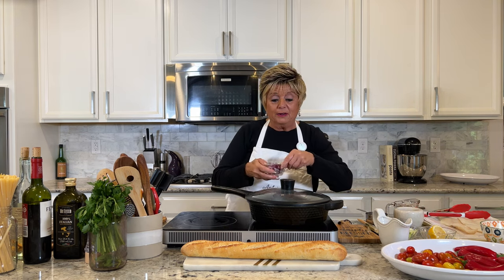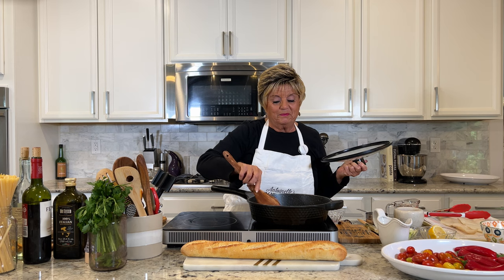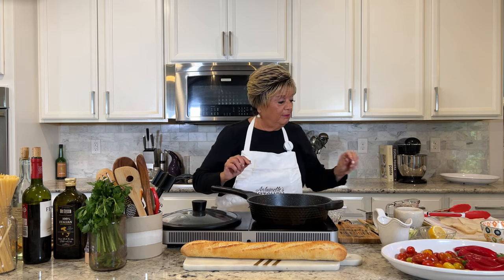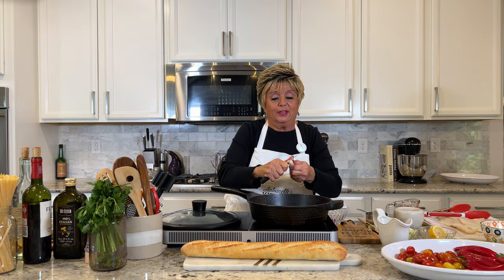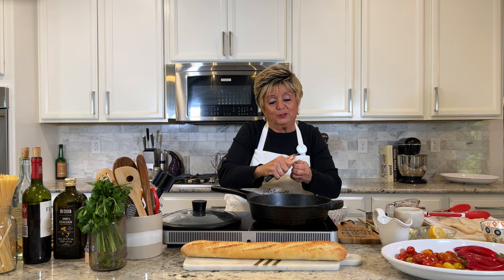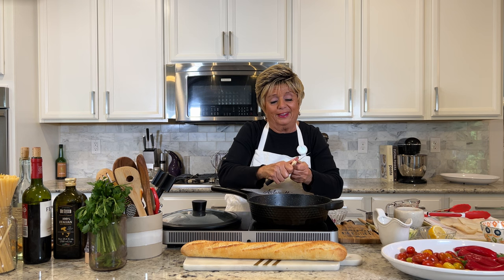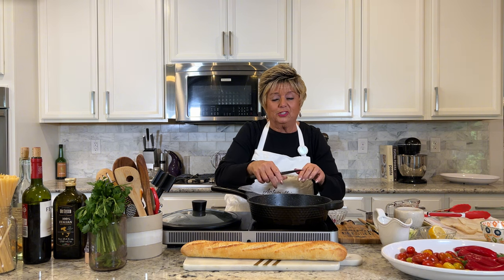We're going to be sautéing red onion. I love my wooden spoons — smells so good already. I'm going to cut up some fresh garlic; I use about four or five cloves. I'm heavy on the garlic because I love it, and garlic is so healthy for you in so many ways. My mother cooked a lot with garlic. I watched her cook when I was a kid. My bedroom was right next to the kitchen — we had a small house growing up in New Jersey — and I felt like I was raised with garlic. Olive oil and fresh parsley are just such a staple in Italian cooking.